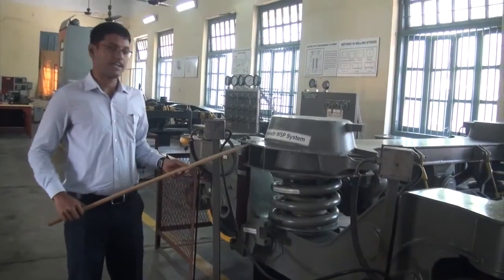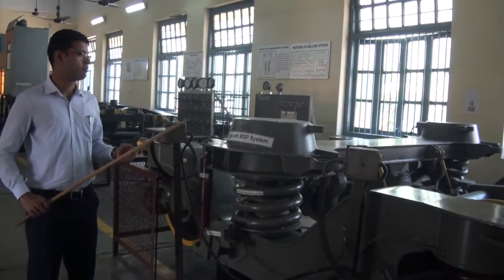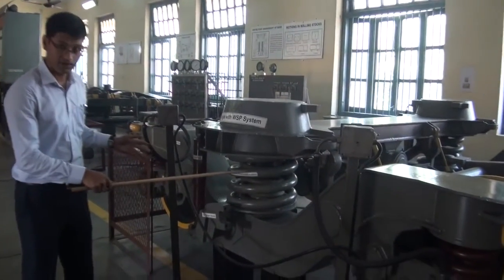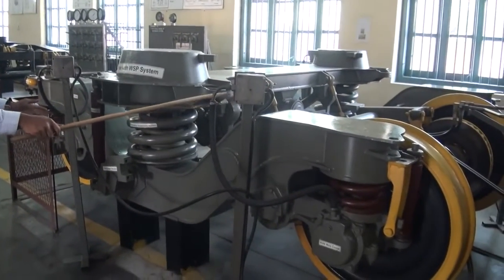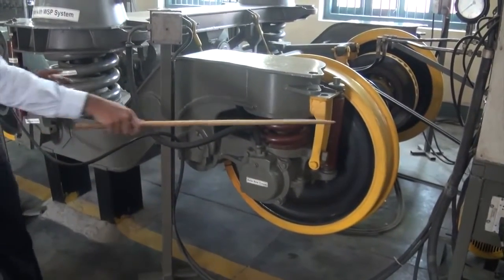First, going through the transmission of vertical load and the tractive effort. The vertical load is transmitted from the coach body to the bogie bolster, then to the secondary suspension spring, then to the frame, then to the primary suspension spring, then to the axle box and the bearings, and finally to the wheel.